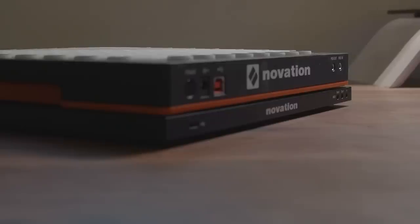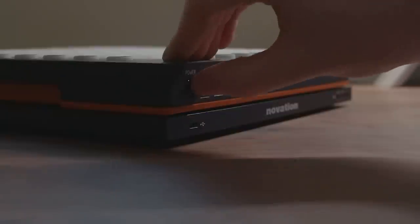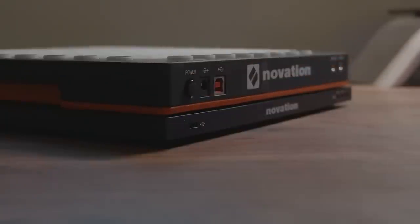There is something missing from the top of the device though — the power button is completely gone. So the days of clicking to turn your Launchpad off are over. Also on the top side, you've got three MIDI jack ports, which you can use to run this device completely standalone.